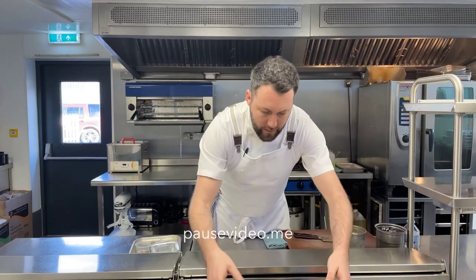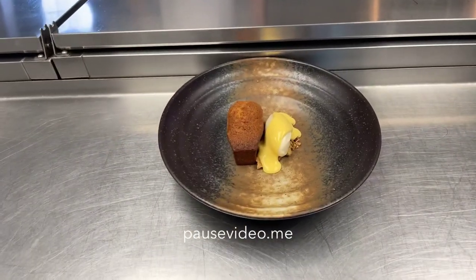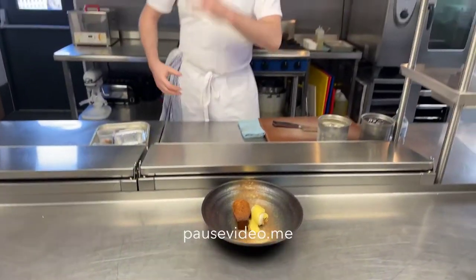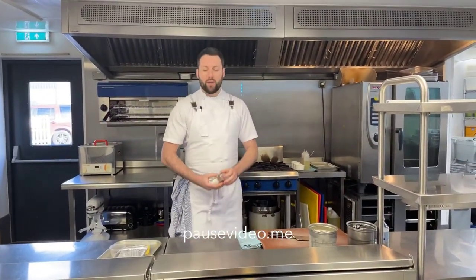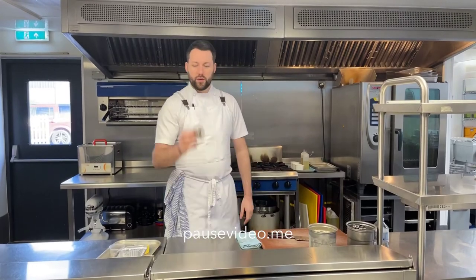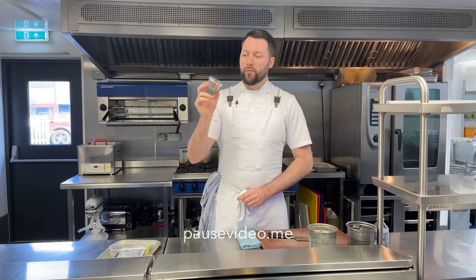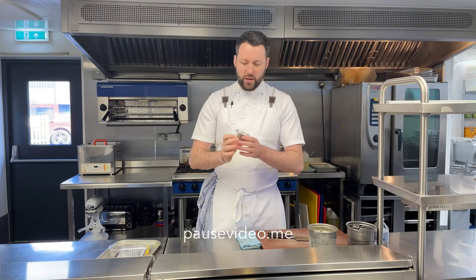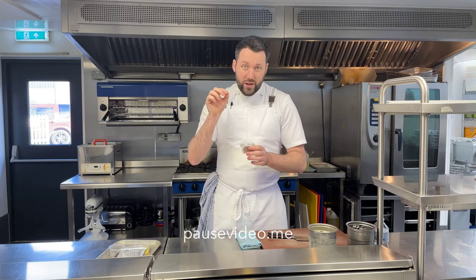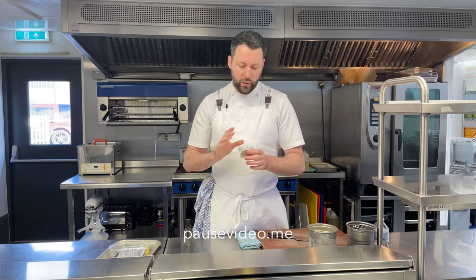That will almost revitalise your palate again, so you're not leaving on such a heavy, deep note. But if you did want to leave on a heavy, deep, indulgent note, we've obviously got the beautiful fruit and nut fudge — about as iconic as the Marmite butter. Made with milk chocolate — this is Mikey's signature. It's absolutely delicious. Just very simply enjoy with a little bit of Maldon sea salt — don't use table salt — if you would like to. If not, it's delicious on its own with a nice little digestif, an alcoholic one, or a tea or coffee too.